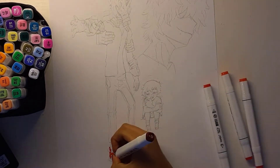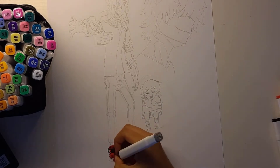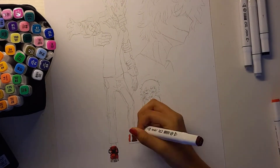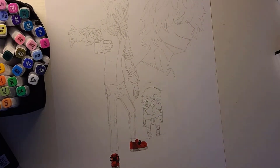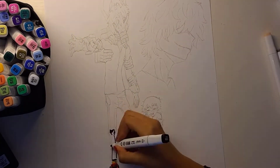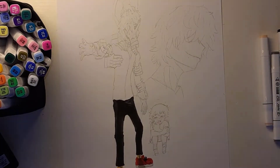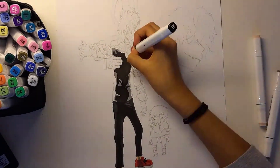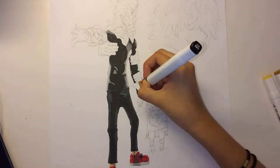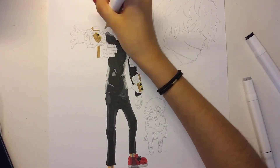Now I started with the actual coloring process. I picked the different shades I wanted for every single sketch and started with the sneakers — they were looking amazing. I just really love how everything matched up and looks super clean. I did that basically for every single part of the sketch, just picking the shades and adding them along with the highlights and everything to make it look great.